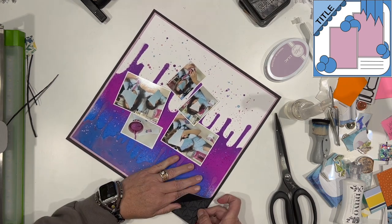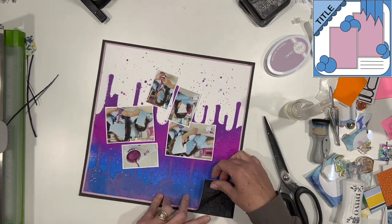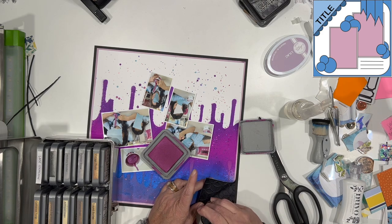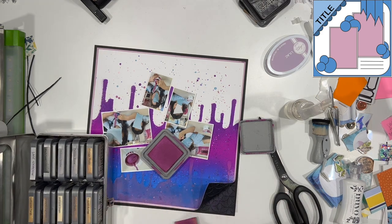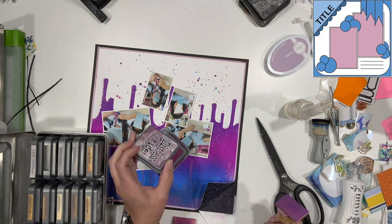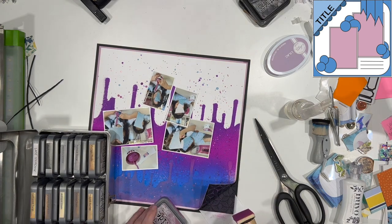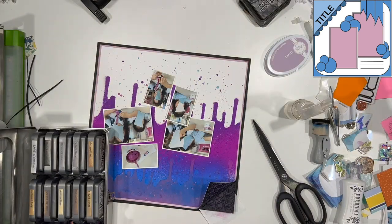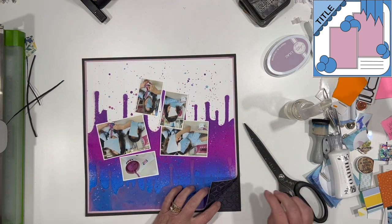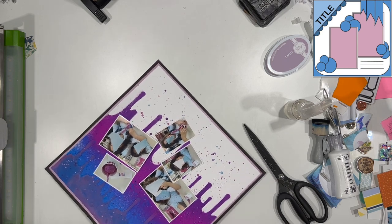I'm going to peel this whole thing back, tuck it under, and that is where it's going to go. Before I do that, I am going to pull out a little bit of oxide ink — I believe I'm using picked raspberry for this — and I am just going gently over the top. I think I started with seedless preserve but I might've switched to picked raspberry. I just went over it really gently so it just caught the raised areas and not the recessed areas.